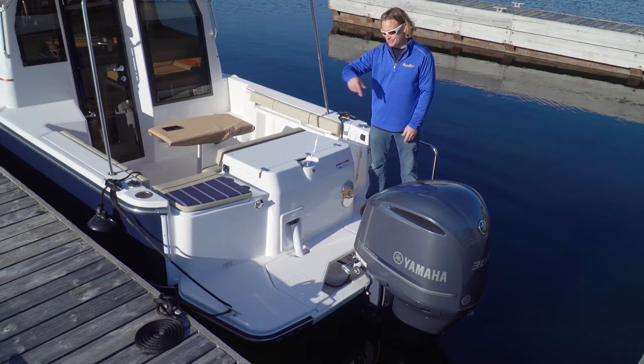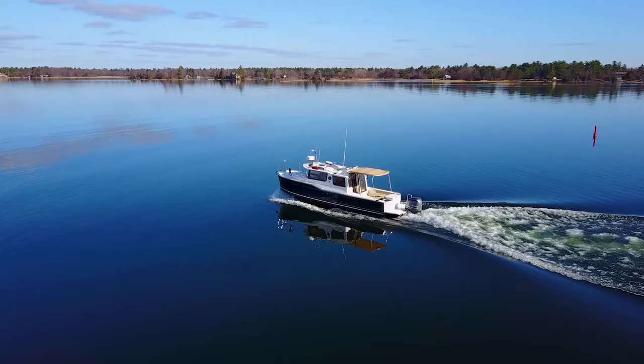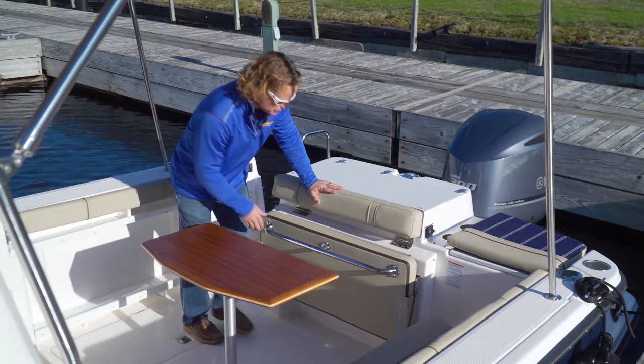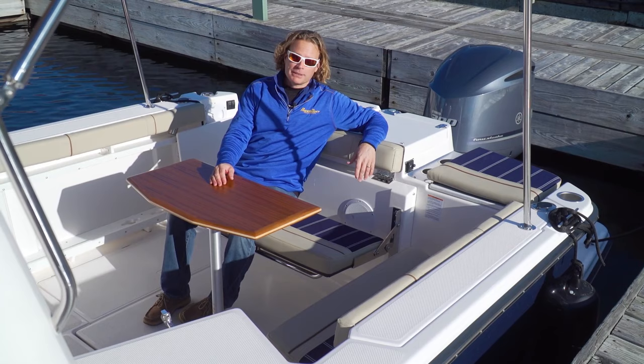Is that a ski pylon on a tugboat? Well, that is another sign this might not be a traditional tug. One of the challenges with a trailerable boat is cockpit space because the beam can be no more than eight and a half feet wide. But Ranger's R27 has two folding benches providing enough space for four.